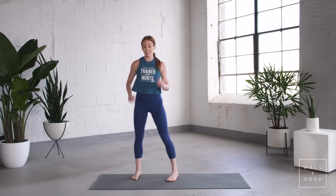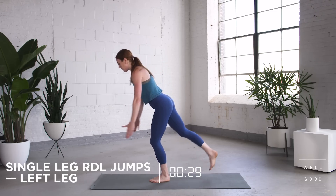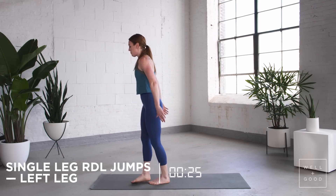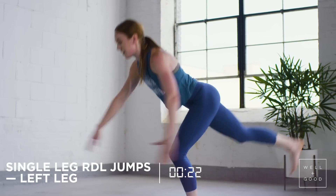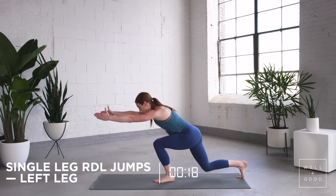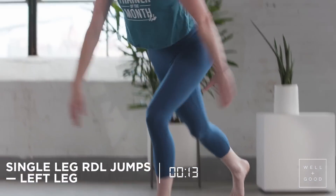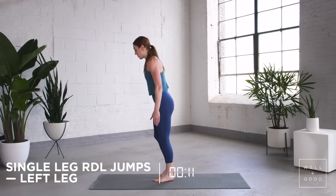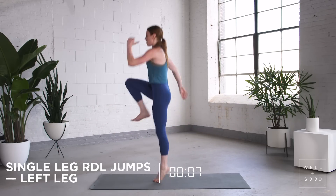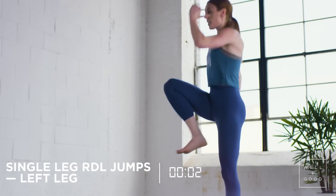We've got one more movement — single leg RDLs. Left leg stays on the ground, all the way down, into a jump. Back down, into that jump. If you want to modify, put your foot down, jump up, back here, jump up. You're doing the RDL — leg comes up, jump through, one more, and up.